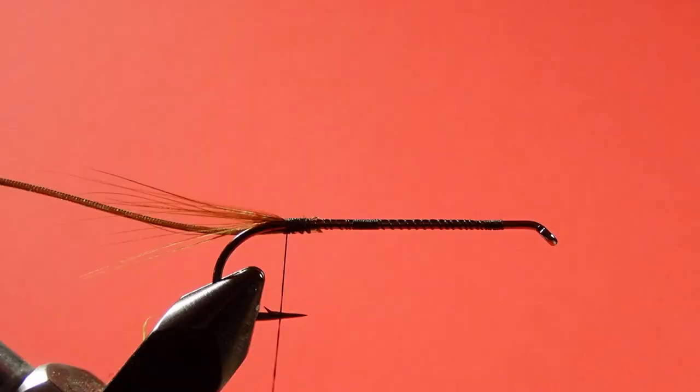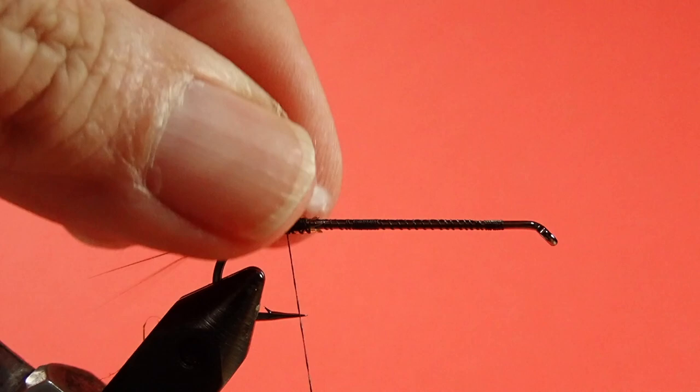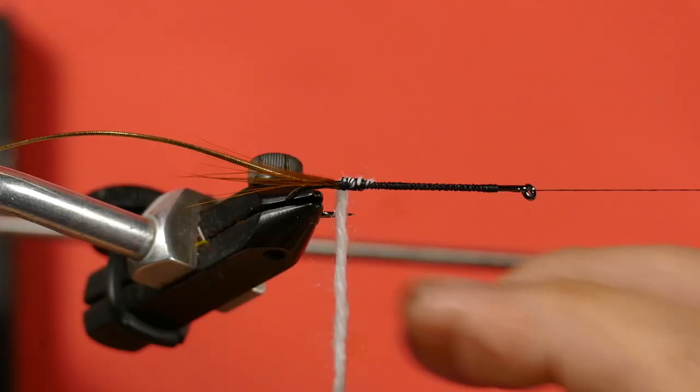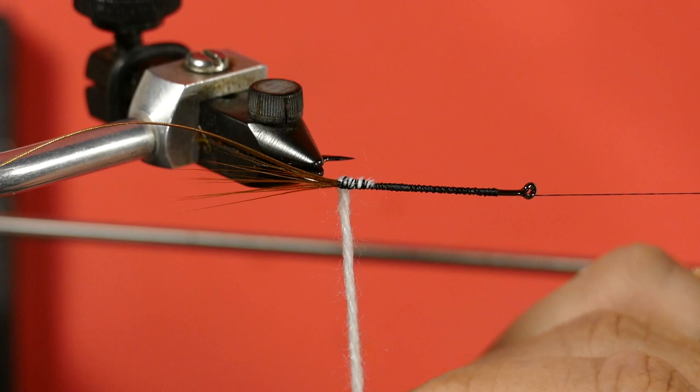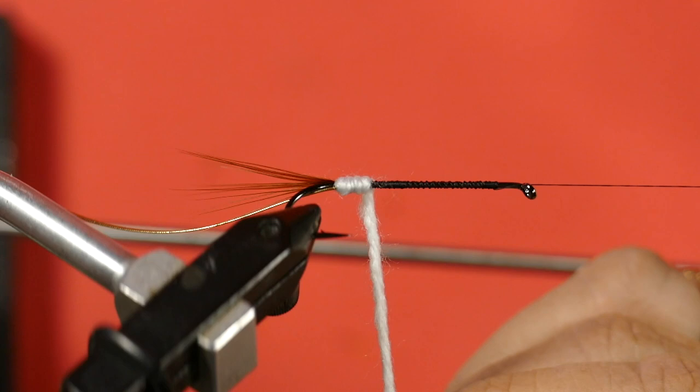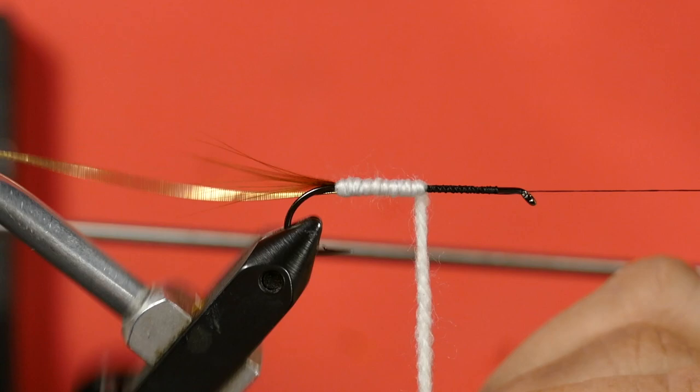Next, we tie in our yarn. Okay, we're going to start winding our yarn. Start by holding it on tight so as I wind it over the bump it's squished down, and then as I come off the bump I'm going to relax it. And as a result, we end up with a level body.